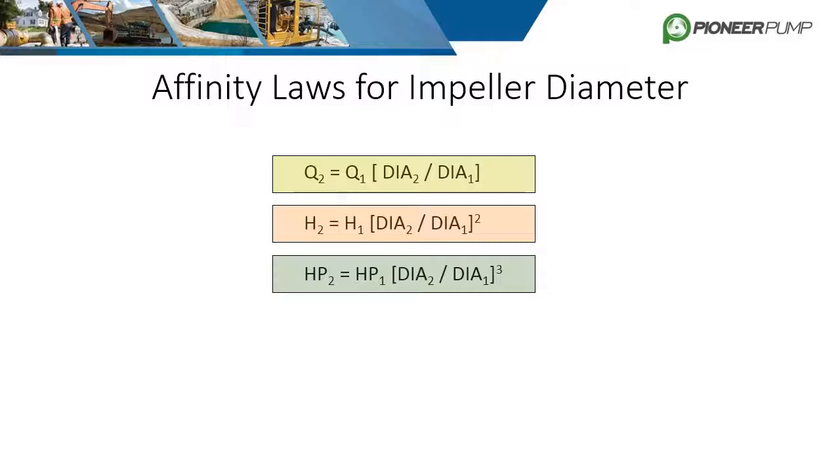The affinity laws for diameter changes work the very same way. Trimming the impeller is a common practice when trying to hit a specified duty point within the limits of a specific horsepower or max speed. For example, a customer sizing a pump with only a 20 horsepower motor may find that the pump at full trim overloads the motor by requiring 30 horsepower. By trimming down the impeller, the required horsepower is reduced.